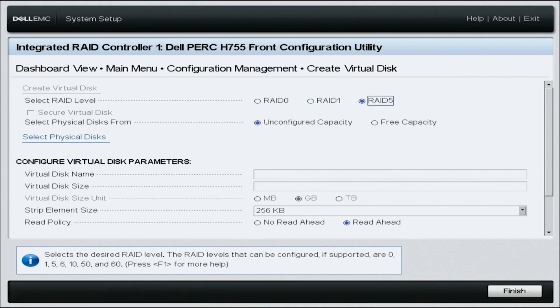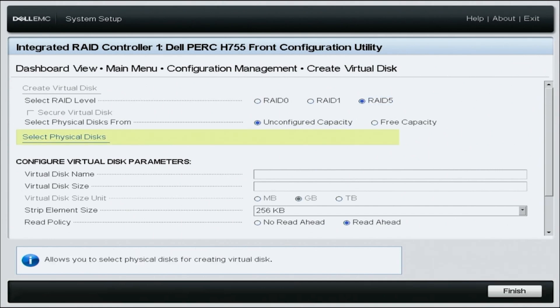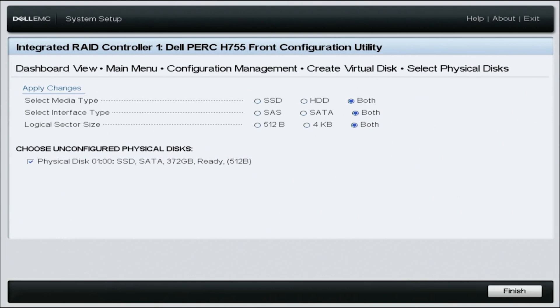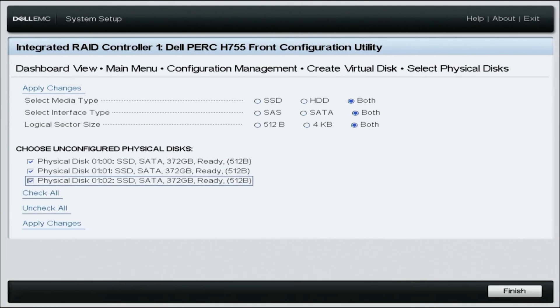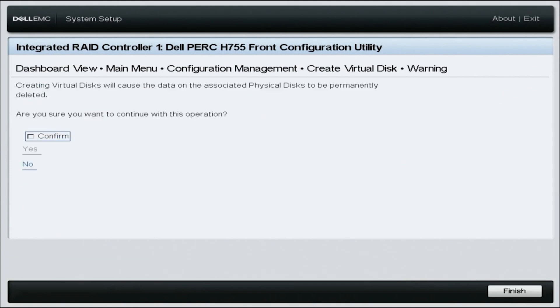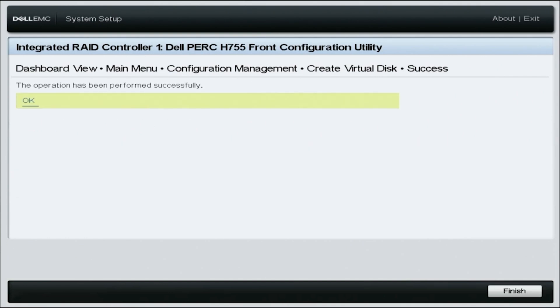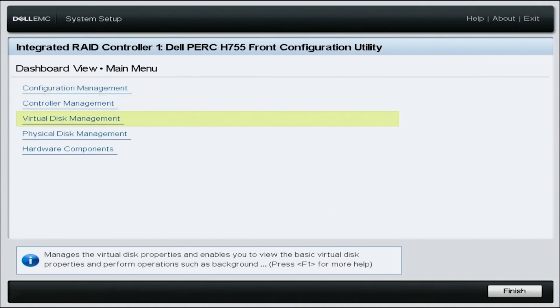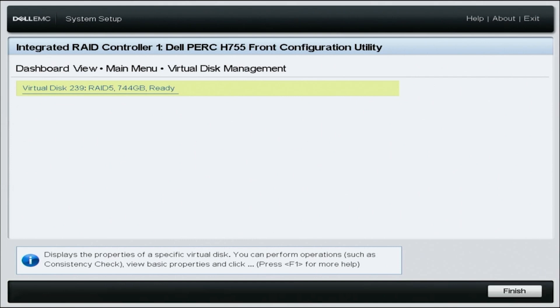Select the RAID level you want — in this case we're going to select RAID 5. Leave Unconfigured Capacity selected, then click on Select Physical Disks. On this menu, check both for the Select Media Type option, then select all the drives you want to configure in your RAID. Select Apply Changes, then click OK. On the Create Virtual Disk menu, click Create Virtual Disk, click the Confirm box, click Yes, and then OK. To confirm the RAID was created, head back to the main menu and select Virtual Disk Management — you'll find that we've configured RAID 5 to our virtual disks.